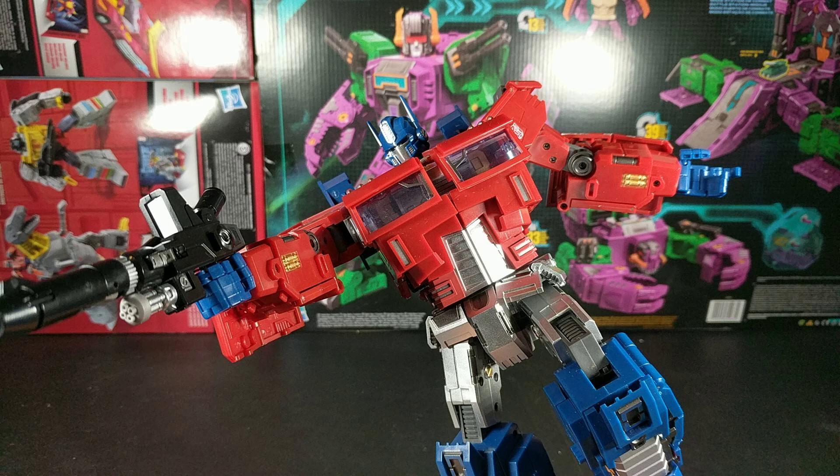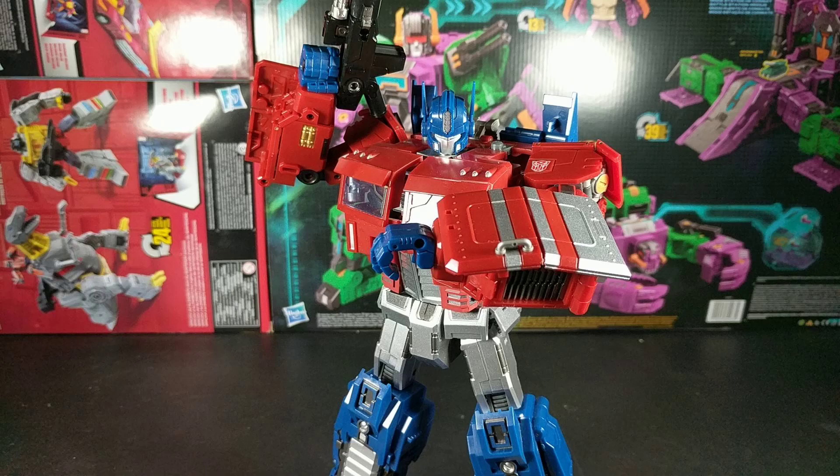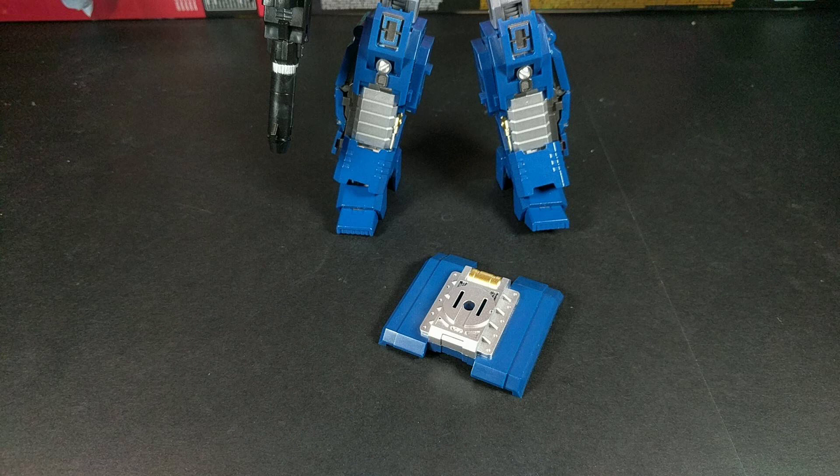Posing: he can do various poses — pointing and shooting. I would've been able to forgive the parts-forming piece if, like, maybe it clipped onto the arm and became a shield — no, it just sits there. Because they didn't want to just slap some trailer hitch detail onto the back of the truck.